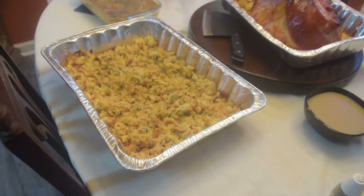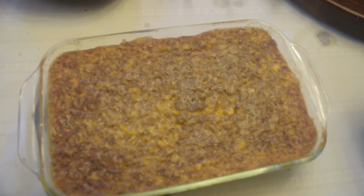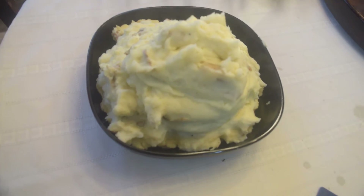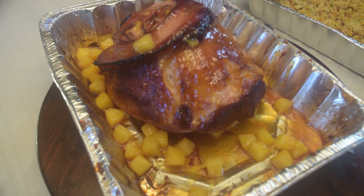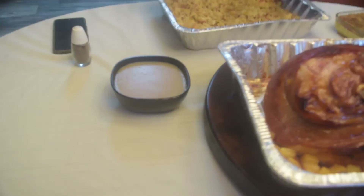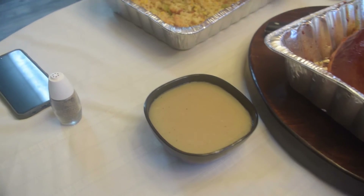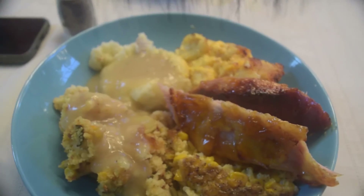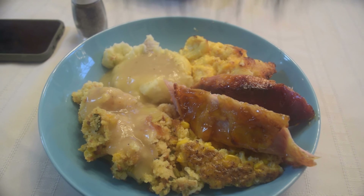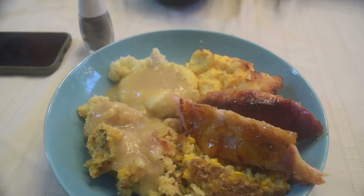Here's the final product: this is our cornbread dressing, our corn casserole, our mashed potatoes, our mac and cheese, and our pineapple glazed smoked ham — and the gravy. I'm going to put a plate together and let you see what it all looks like. Here's our final dish: glazed ham, mac and cheese, potatoes, dressing, corn casserole. I hope everybody has a good holiday feast, and remember — celebrate the indigenous. Thanks for watching, and tomorrow maybe I'll work on desserts. Thanks guys.